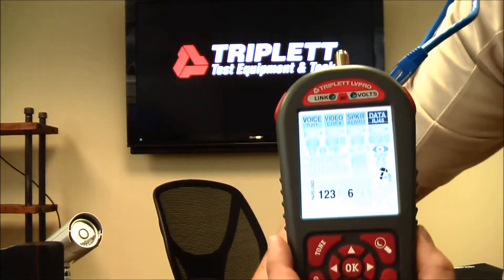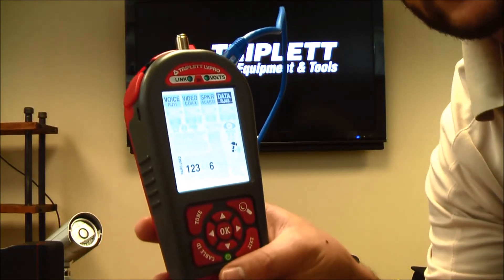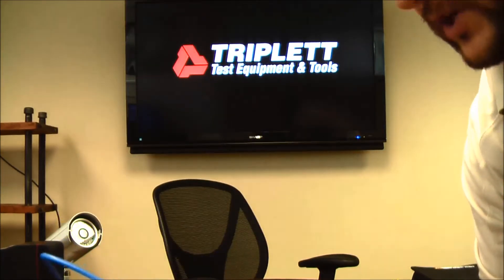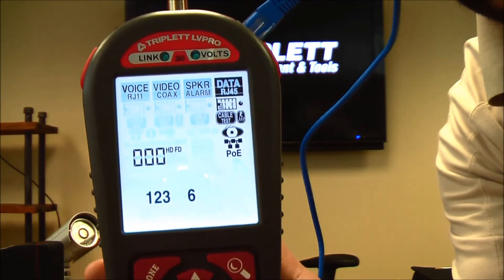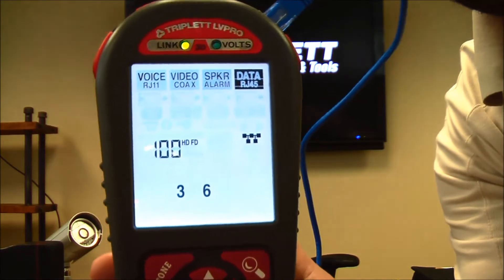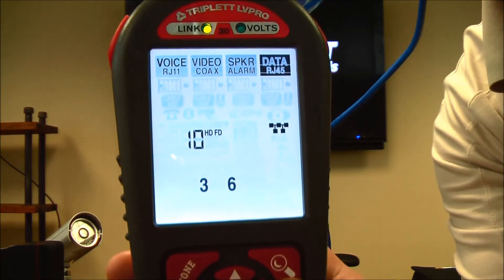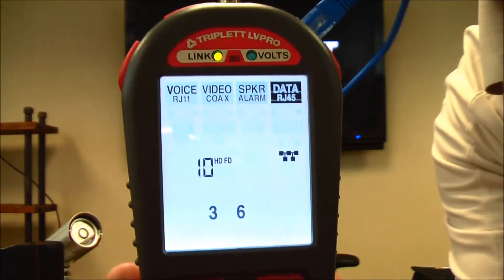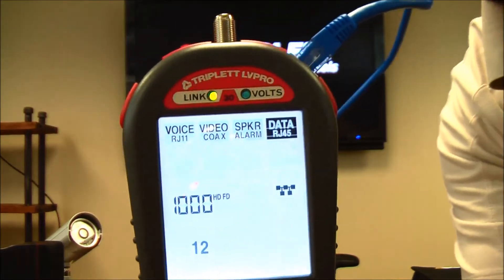Wire tracers can do something similar, but they're not going to tell you exactly what port it is because the sound can get filtered out through switches. While connected to the switch, there's also a network icon. Pressing it tells me all the information about the switch: it's a 10/100/1000 switch, the information is coming on pair 3-6-1-2, and it's half and full duplex. The activity lights confirm there is a link and it is connected.